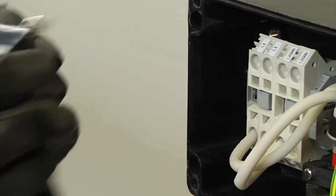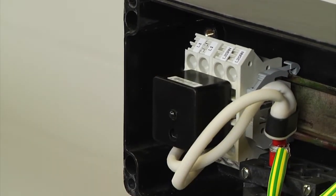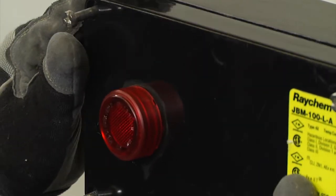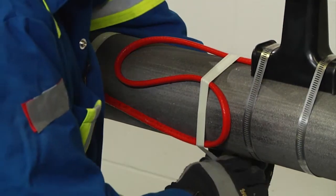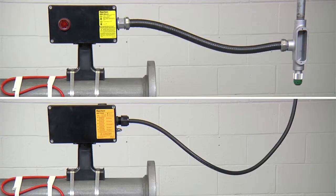If you have a connection kit with a signal light, simply plug the light module into the terminal blocks before installing the lid. Finally, stow the wire into the enclosure, fasten the lid in place, and tape the service loop to the pipe to complete your installation of the JBM-100. Depending on the wiring methods for your region, please use the appropriate conduit or power cable.